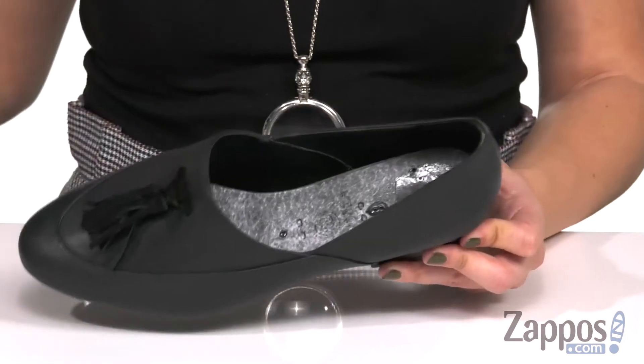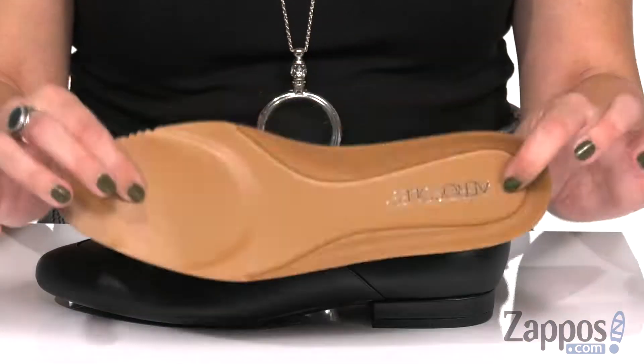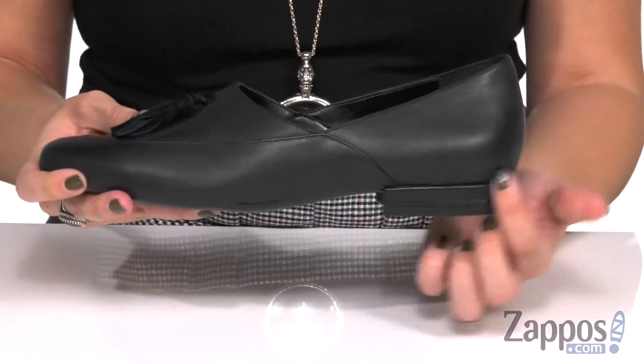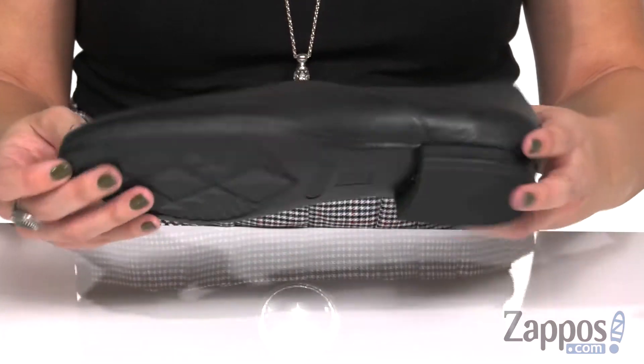Inside is going to give you a synthetic lining, and the footbed has core comfort technology and memory foam, so you've got really great comfort with every step. It's flexible, has a covered heel that's not too high, and you've got that Diamond Flex rubber outsole.